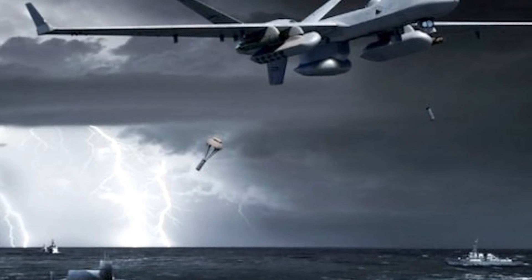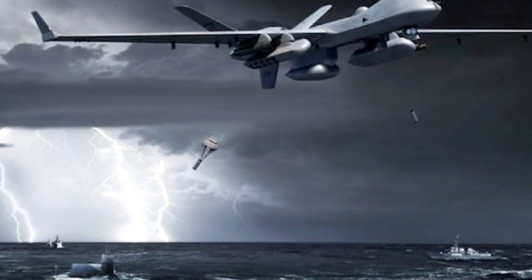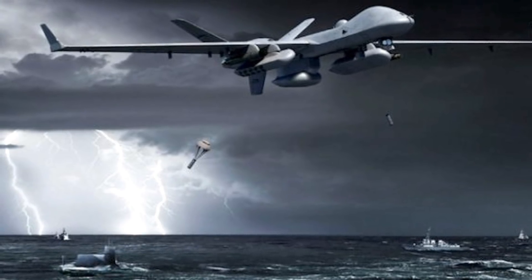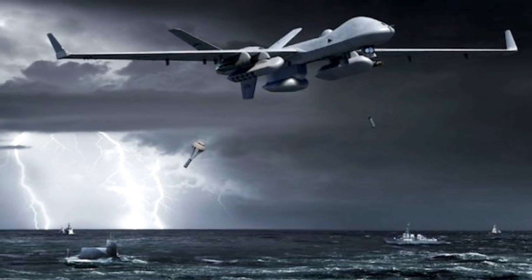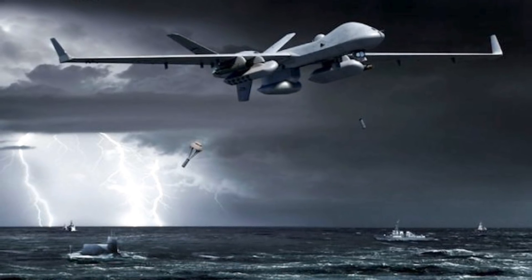The anti-submarine warfare test took place last November and was conducted in cooperation with the U.S. Navy. The experiment involved flying the drone in the U.S. Navy's test ranges off the coast of Southern California and transmitting data to a ground operations center of the U.S. Army's Yuma Proving Ground in Arizona.